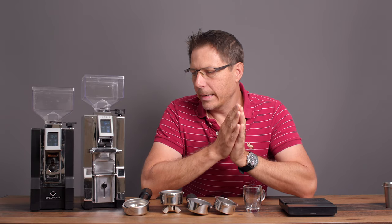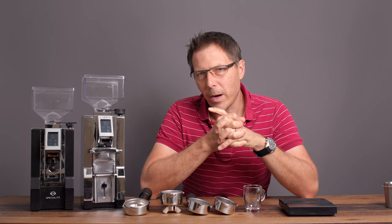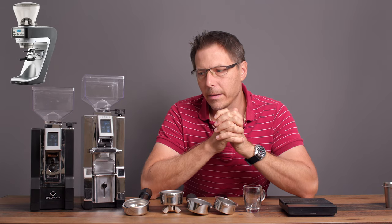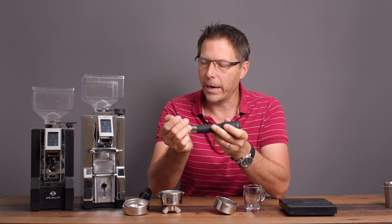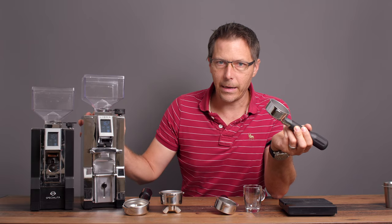I have used a weighing espresso grinder before — the Sette 270WI — and that one unfortunately faulted out a lot for me because it lost its grip on the portafilter. It was especially tough with bottomless portafilters. I'm happy to say that the Libra is nice and solid.